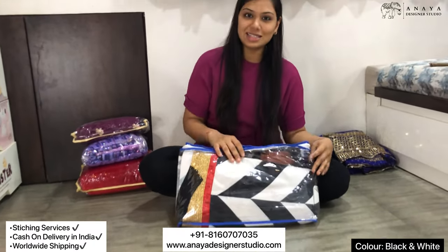Hey guys, hi, this is Mansi. So today's video we are going to look at a lenga which has been worn by Alia Advani. You have seen it in the photo, and this lenga is basically a satin-based lenga. So let's get started.